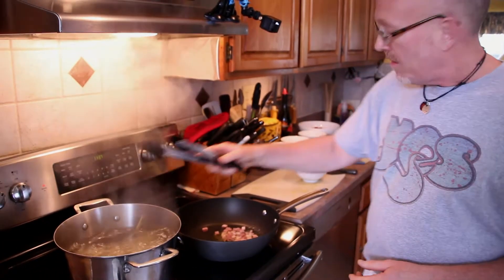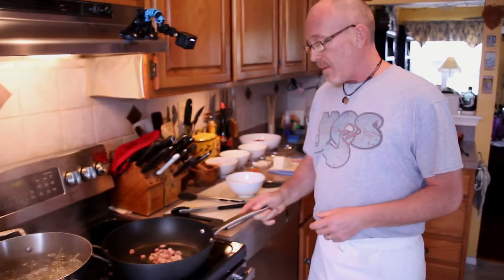I've got my Bucatini cooking in nice salted water. Not a lot of salt this time because your guanciale is going to lend salt to the dish. In this dish you've got your pasta, your guanciale, onions, garlic, tomatoes, a little bit of pepperoncino — a little hot pepper — and Pecorino Romano.